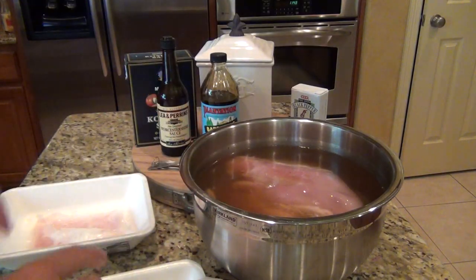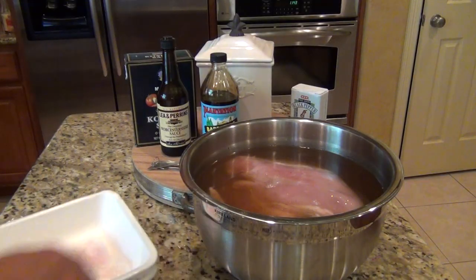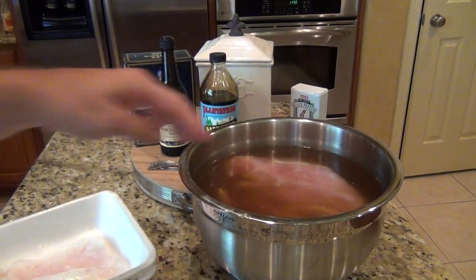If you don't have time for the brine, it's not critical — I think it adds more flavor, but if you wake up on a Saturday or Sunday and don't have 12 hours, don't worry about it. So let those sit and we'll see you tomorrow.